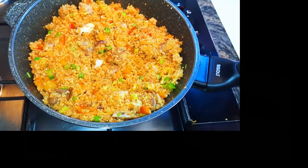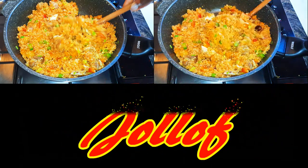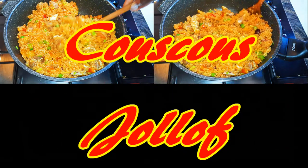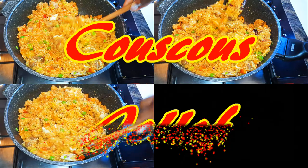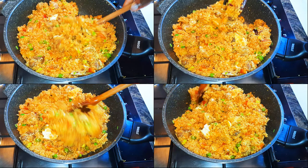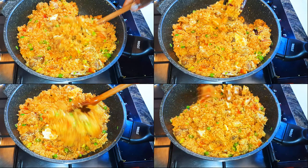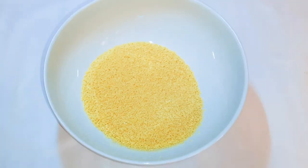Welcome back to my channel! As you can see from the title, today we are going to be making some couscous jollof. Couscous is a dish eaten mainly by the people of northern Africa, and I must say it is one of my favorite dishes. Without wasting time, let's just get started.